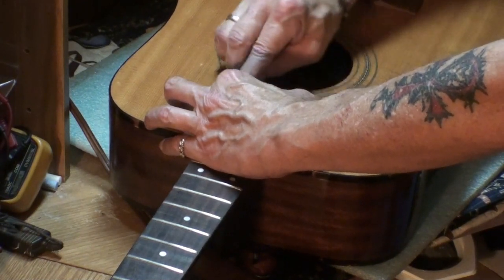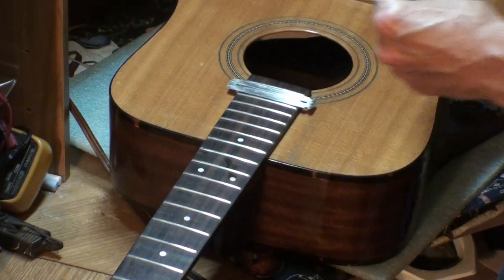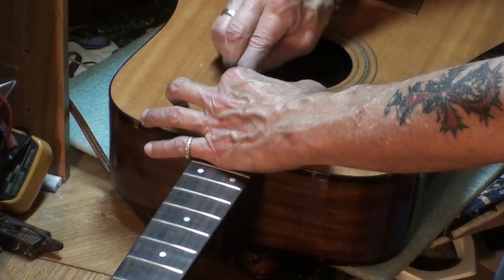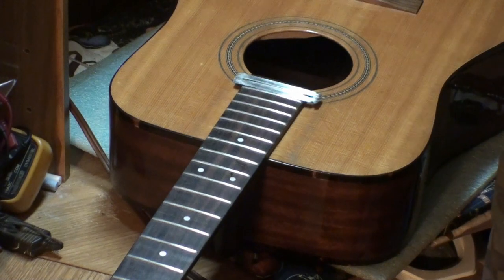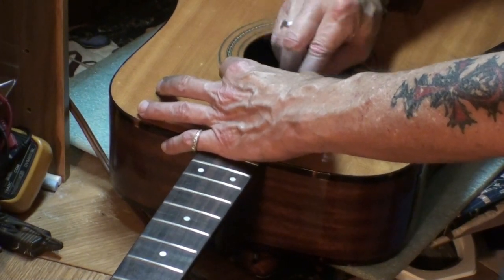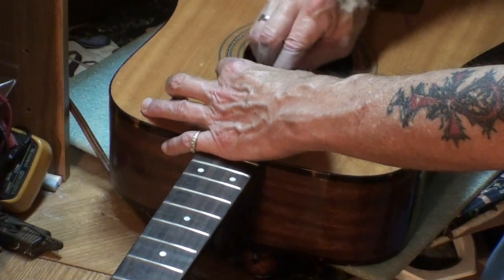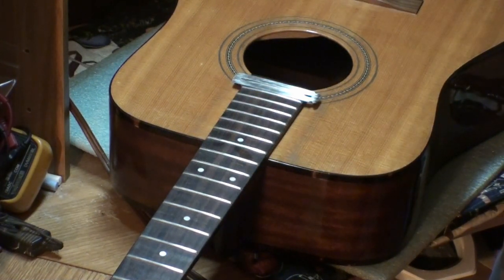I'm going to take a break right now because I'm totally out of breath — I only have two more frets to go. The reason I'm letting the camera run is to show you in real time just how long this takes. If you're in a hurry to do this, you don't even want to start. I do it the old-fashioned way, the slow way, because the end result — as you will see — makes it all worthwhile.